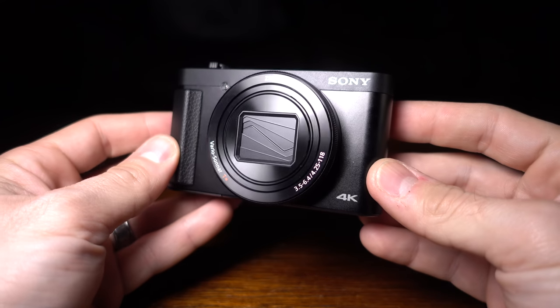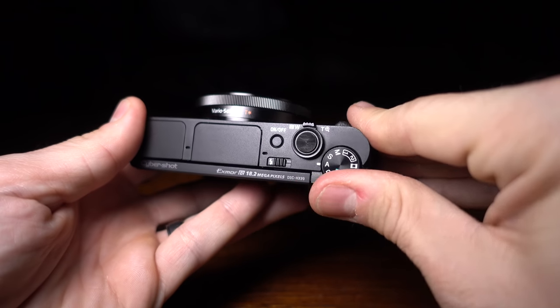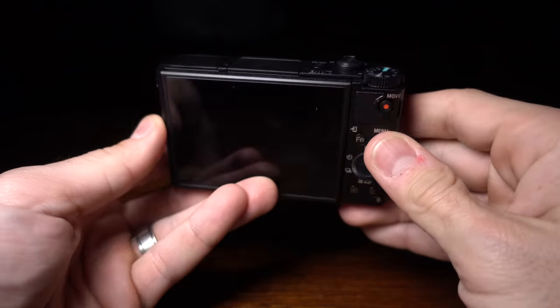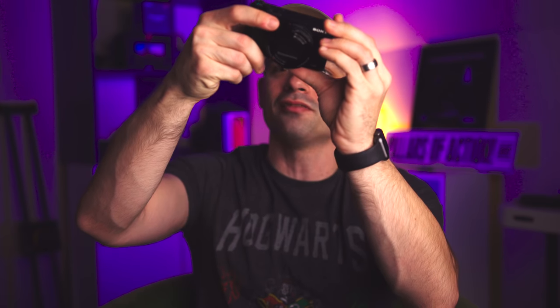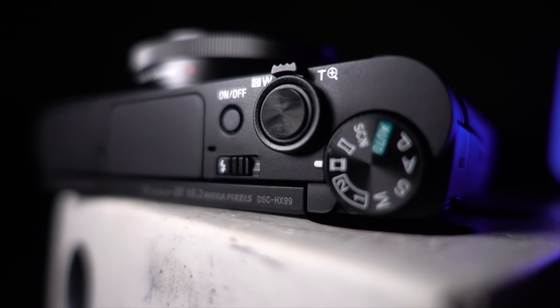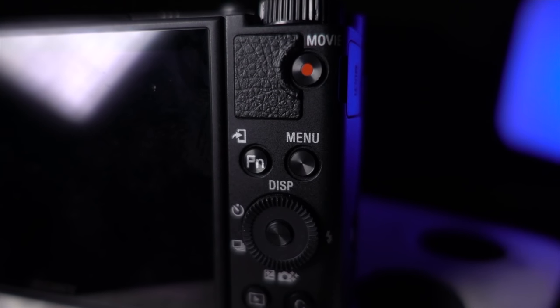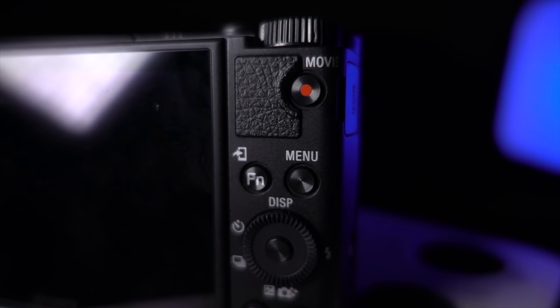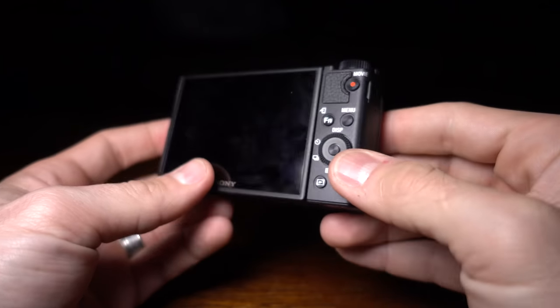Physically, it's very similar to the RX line of cameras, with a few notable exceptions. The body itself is made more of plastic, and the dials and buttons don't feel nearly as good — frankly, they feel cheap. The worst culprit is the scroll wheel on the back; it feels terrible and sounds even worse. Besides the construction, it does have a nice array of manual dials that rival its bigger brother. On the side, you'll find a micro USB port, and while I thought that meant no HDMI port, there is actually an HDMI port on the bottom. You got me, Sony.